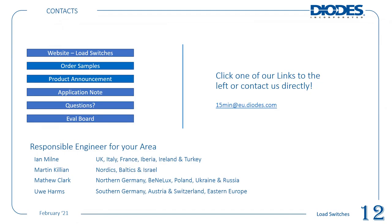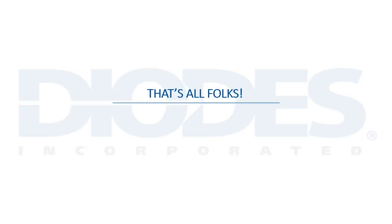Just to recap — last but not least, a reminder of the responsible field application engineers for your particular region, whom you can ask technical questions. If you have any questions pertaining to today's presentation, feel free to send an email or contact one of these people. Thanks for your time — that's all folks. Thank you very much for your attention, and I hope to see you in our coming sessions.